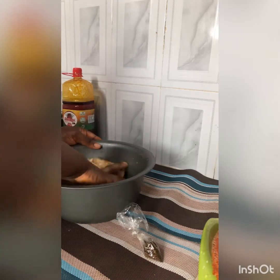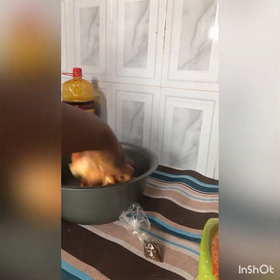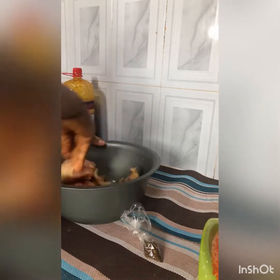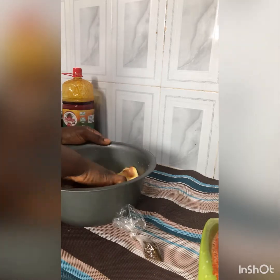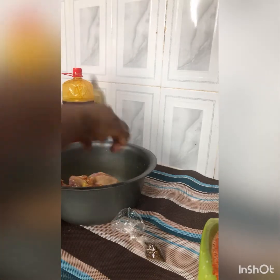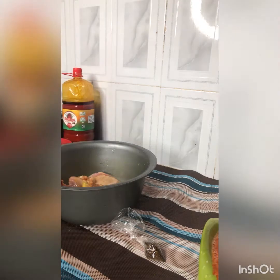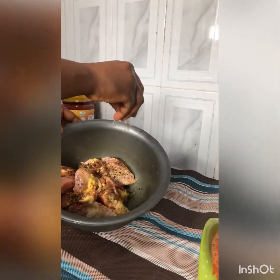This is a recipe for smoked chicken. I added one cube of Maggi to the chicken and gave it a very nice massage so the Maggi can be well incorporated and everything can be even. I added black pepper — it's also called saint pepper or black pepper. You can get it from Igbo sellers that sell Igbo ingredients.